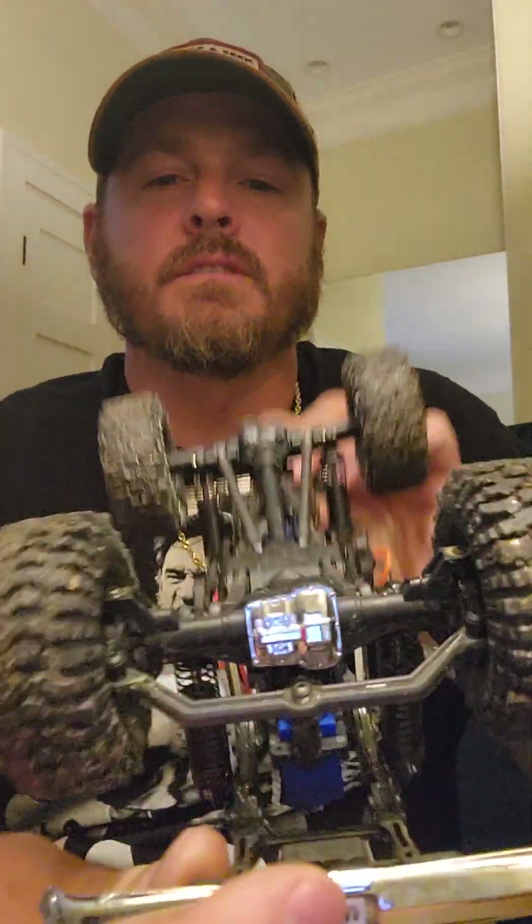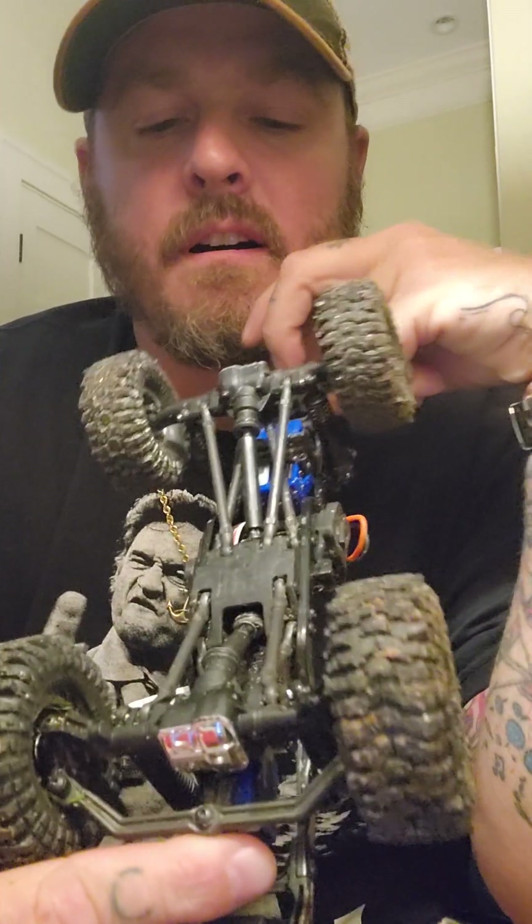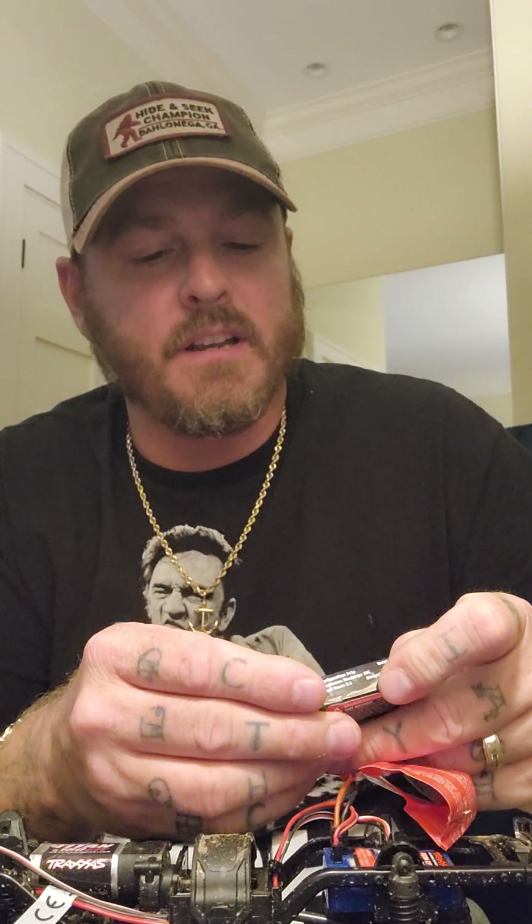The steering linkage is unique — the servo sits right dead center inside for the steering link. For upgrades, there's a stronger brushed motor you can buy; I saw that on the shelf. I think there's also a brushless system you can put in, and maybe even an adapter for the Fury Tech brushless outrunners, which are really nice — though this might be a little too much truck for that Fury Tech system.